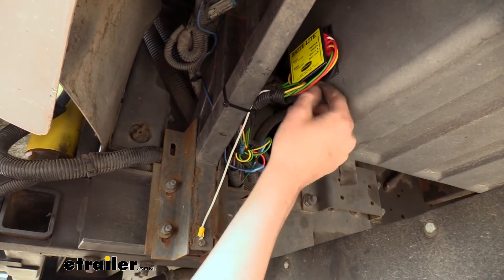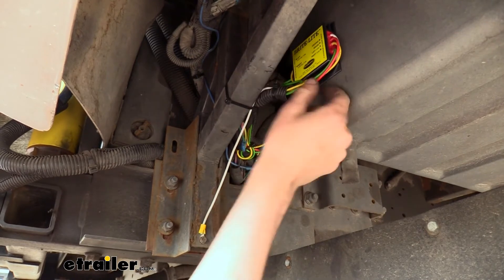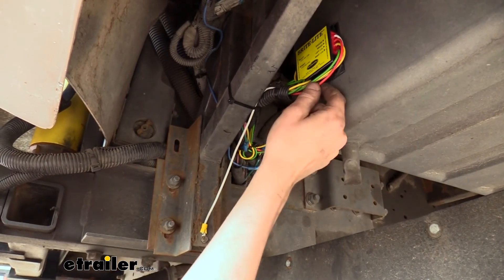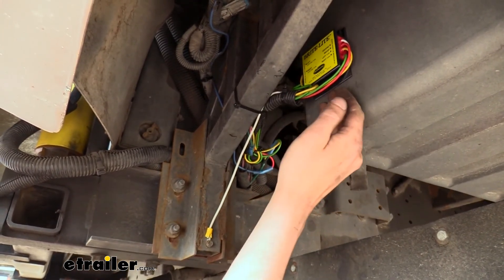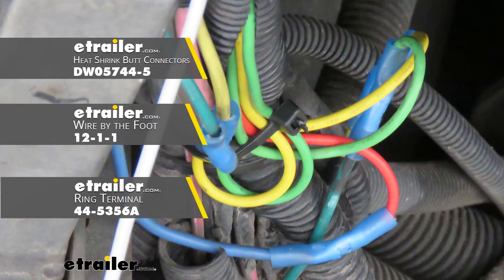You'll also need to have a brake signal circuit wired up to this module, so you will need either quick splices or butt connectors as well as some additional wiring to be able to tap into your existing brake signal circuit on your vehicle and bring it over to the module. You can get butt connectors, wiring, ring terminals, and everything else that you'll need to get this wired up and installed on your vehicle here at eTrailer.com.